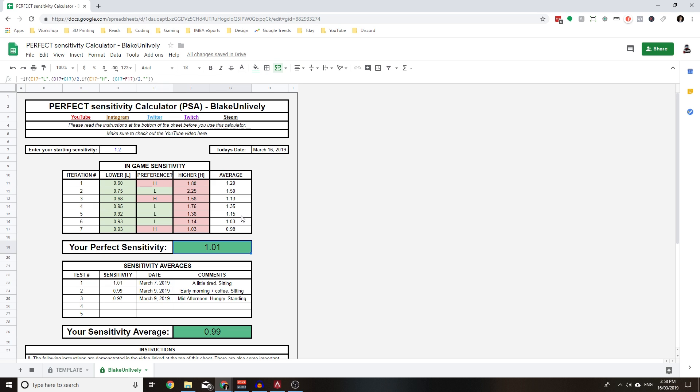I've finished practicing with the different sensitivities and my last preference was high — I preferred 1.03 over 0.93. Once you enter this value your perfect sensitivity will be shown. For me it's 1.01. You can also enter your sensitivity into the sensitivity averages field. I've created this field so you can test yourself on different days — depending on how you feel you might get slightly different sensitivities. For example, I've tested when tired, early morning with coffee, mid-afternoon hungry, and standing at my sit-stand desk.